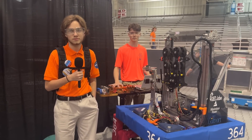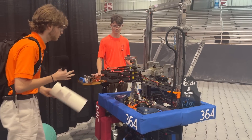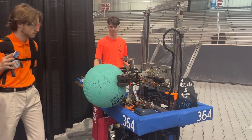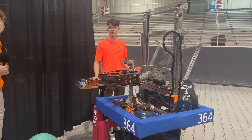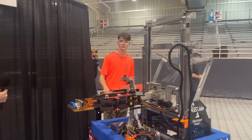Okay, can we see that intake working on algae and coral? Yeah. That's great. Let's switch to Tristan and he can tell us a little bit about some of the programming logic on this robot.